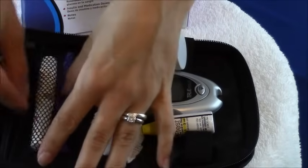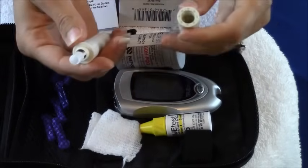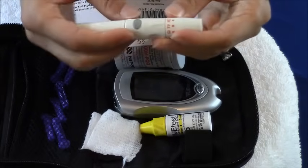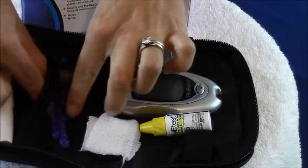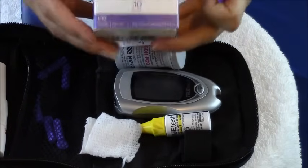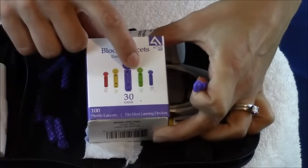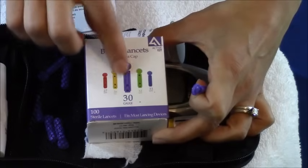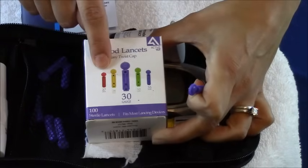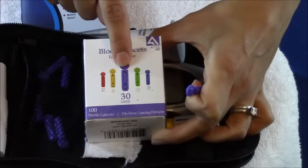Next, what we have is a lancet device. You will need this so you can actually poke your finger. What you do is unscrew it, load the lancet in there, engage it, poke your finger — and we'll go over exactly those steps in a second. Next, you have your lancets. These right here are 30 gauge. You can get various gauges: 27, 28, 30, 32, and 33. Basically it's the size of the needle, and 30 gauge is usually sufficient enough. The lower the number, the bigger the needle. So if you have really thick skin you might want to go with a lower gauge number, but usually 30 is sufficient enough for people.